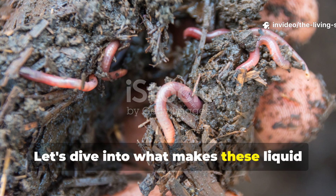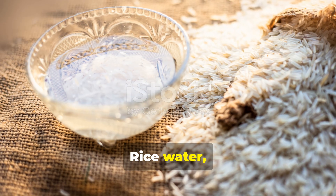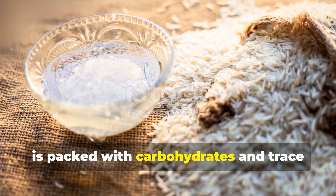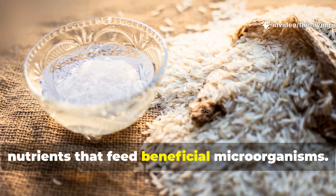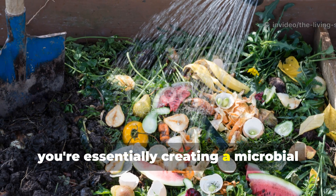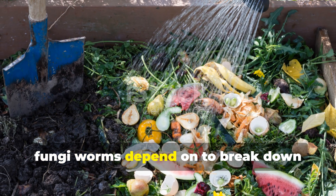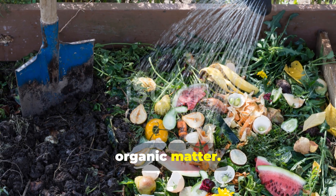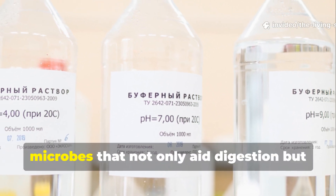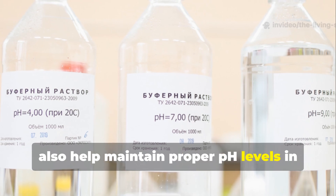Let's dive into what makes these liquid treats so special for our worm friends. Rice water — that starchy liquid left over from cooking or soaking rice — is packed with carbohydrates and trace nutrients that feed beneficial microorganisms. When you pour rice water into your bin, you're essentially creating a microbial buffet that supports the bacteria and fungi worms depend on to break down organic matter. This cloudy liquid encourages the growth of lactobacillus and other beneficial microbes that not only aid digestion, but also help maintain proper pH levels in your bin.